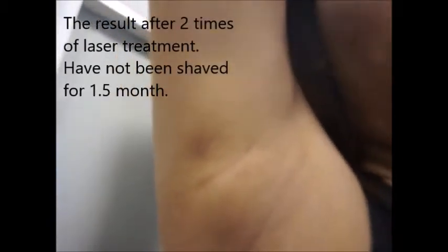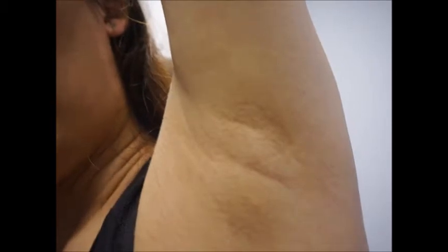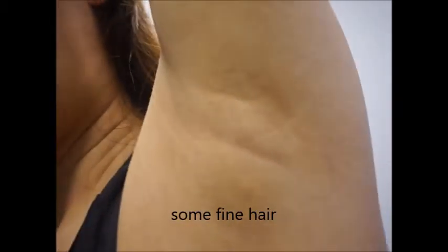Let me show you my result. As you can see, this is the result after two times of laser treatment. You can't really see any hair from the camera, but this is my result. Everyone has different hair types — some stubborn, some fine. There are still some hairs coming in but they are very, very fine.